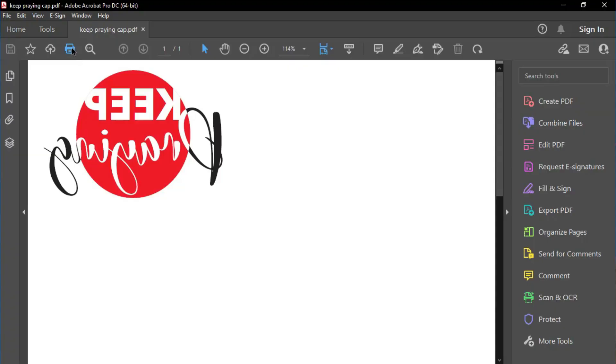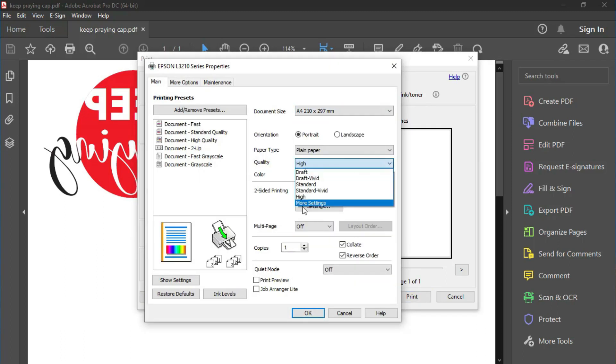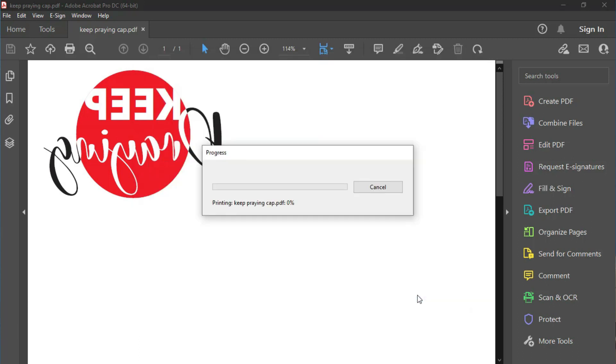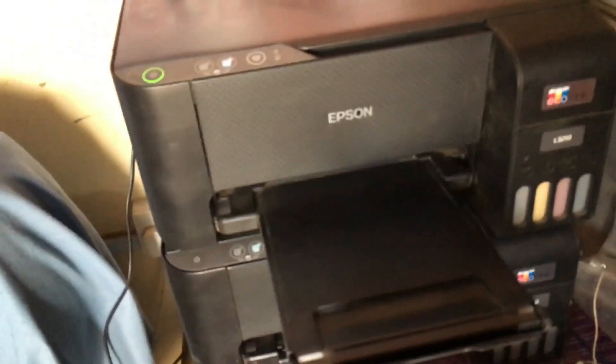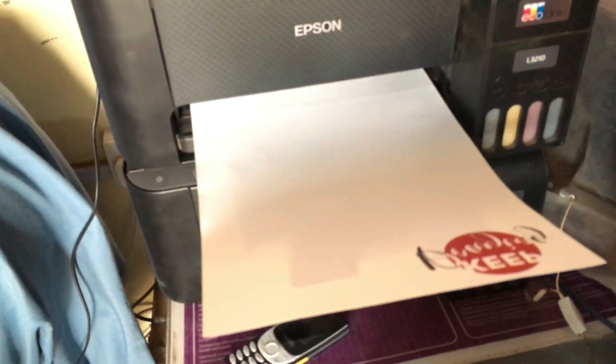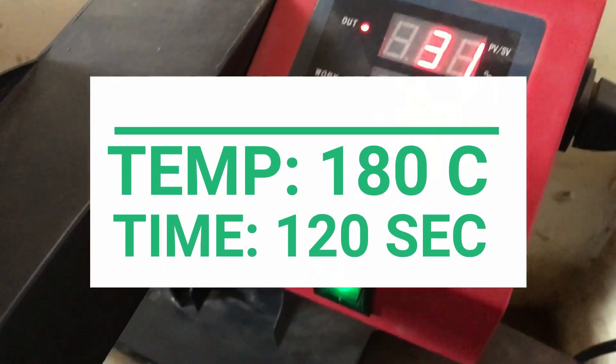Depending on the printer you have, it can produce high or low quality — this depends on your settings and the quality of your printer, but any printer can work fine. Press print in high mode to make sure the ink is thick and has stuck well. Place the sublimation paper on your printer, press print, and get your design printed on the paper. Once done, get your heat press ready and set the temperature to 180 degrees for about 120 seconds.